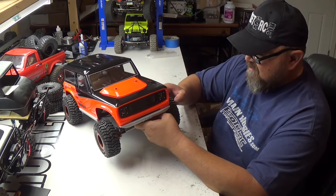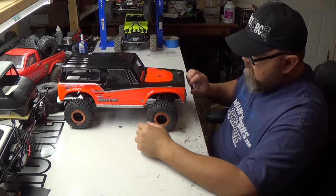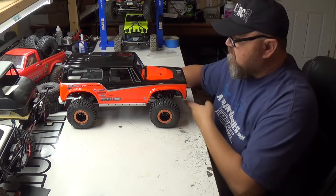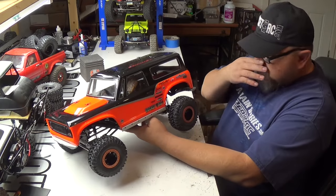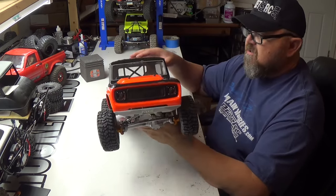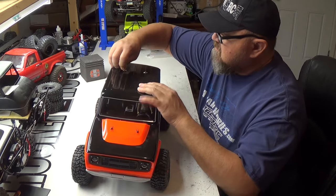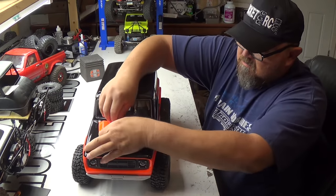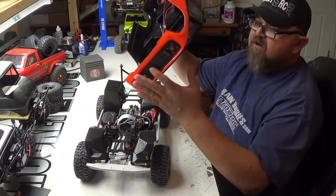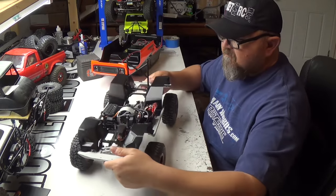I added a little preload to the front so the shocks stay up a bit more. You guys tell me what you think. I went out and got orange beadlocks — inside and out — and orange knuckles. It took some research to figure out I could get those in orange. I also have a light kit installed; I just need to hook it up with a standard JST plug.